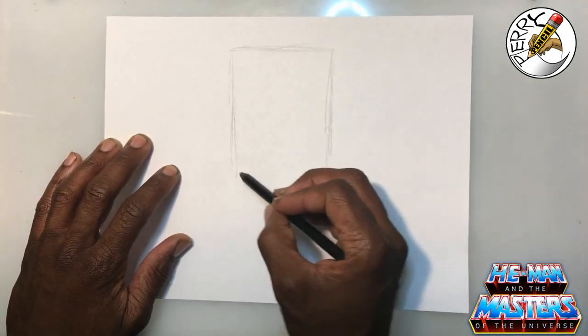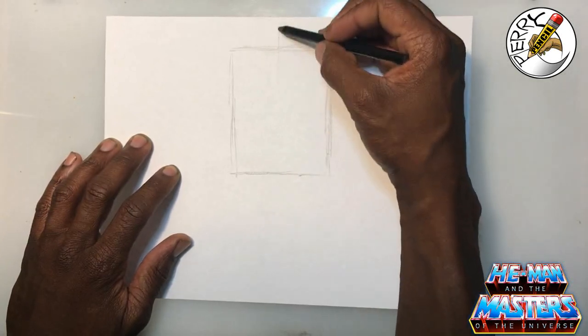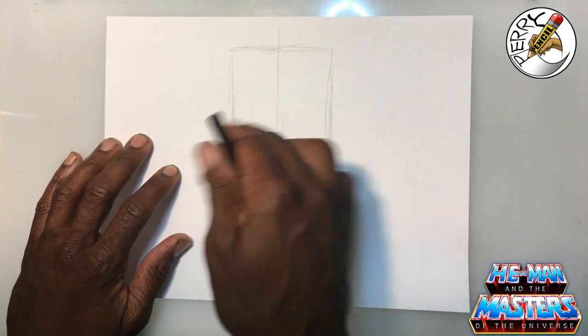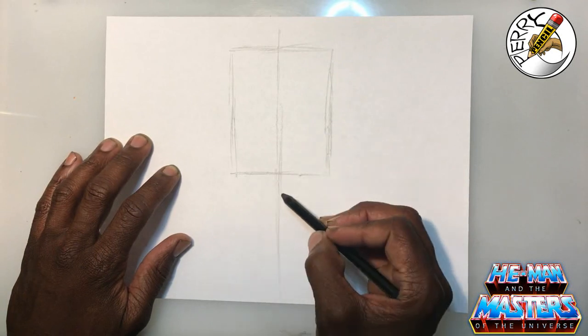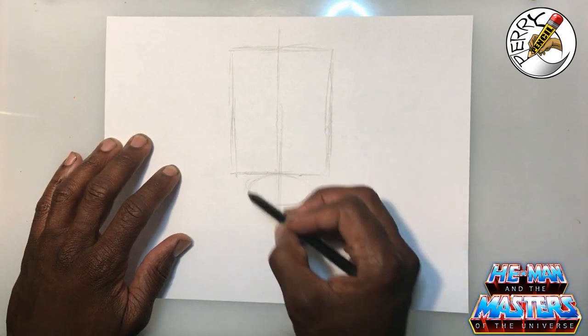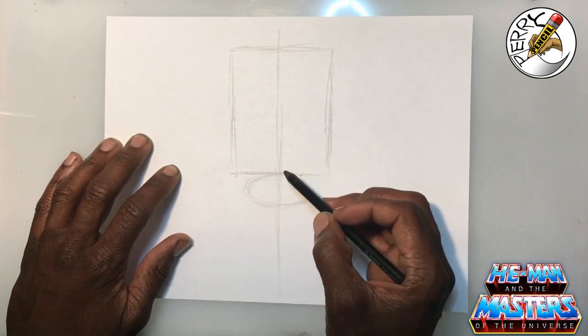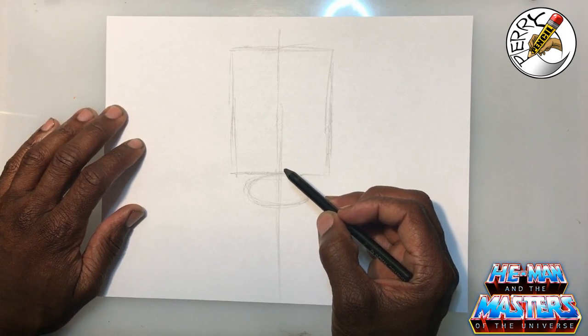Once you have that shape in, you want to go ahead and divide the page in half. I usually do this so that we know what's going on in relation from right to left. Once you've got this established, let's go ahead and drop in an oval shape here. For artists starting out, this is just the simplest way to learn how to do it, and this is going to be a bust line.